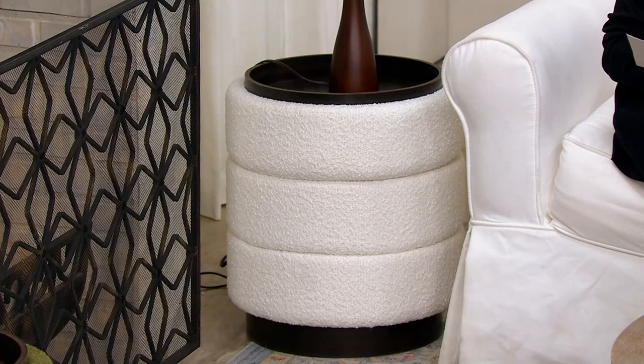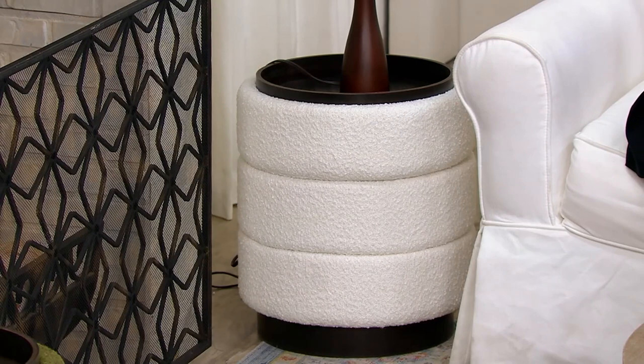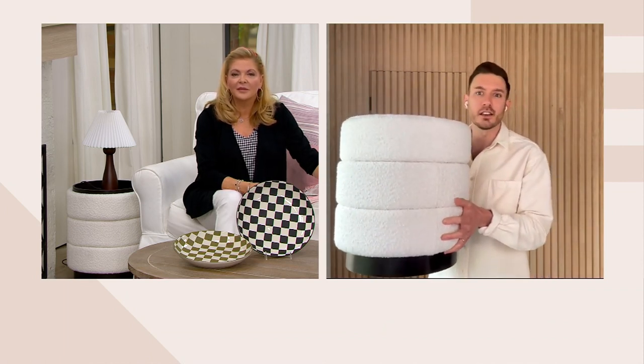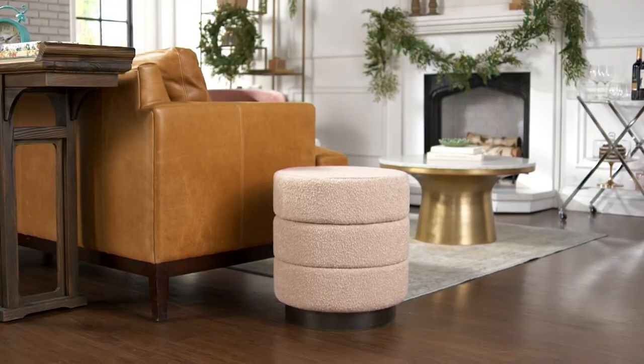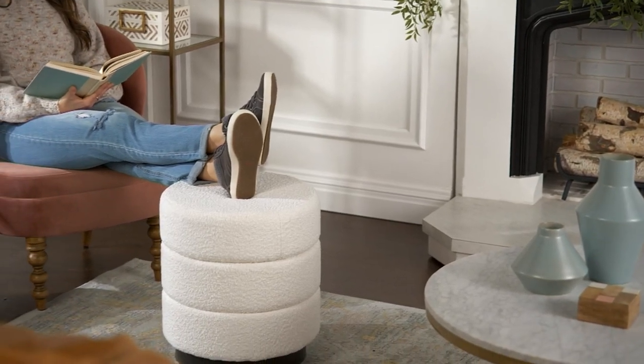The measurements are 16 and a half inches in diameter, almost 18 inches high, and it weighs 15 pounds. For $99.12 you can do bill-to-ship, and there's nothing you have to put together — it comes fully assembled. It's not that heavy either, so it's easy to move from room to room. You just flip the top over and it becomes a completely different piece, and if you want a more streamlined look or extra seating, just flip it back.